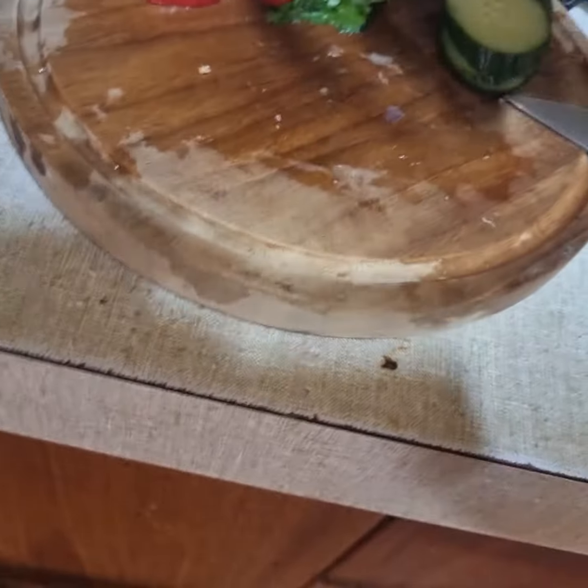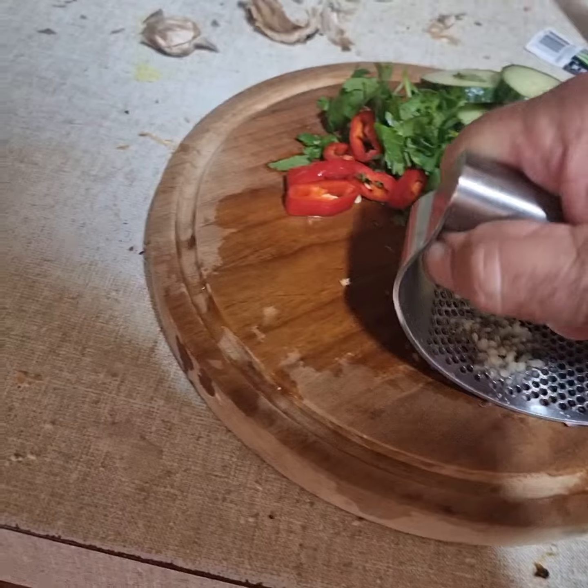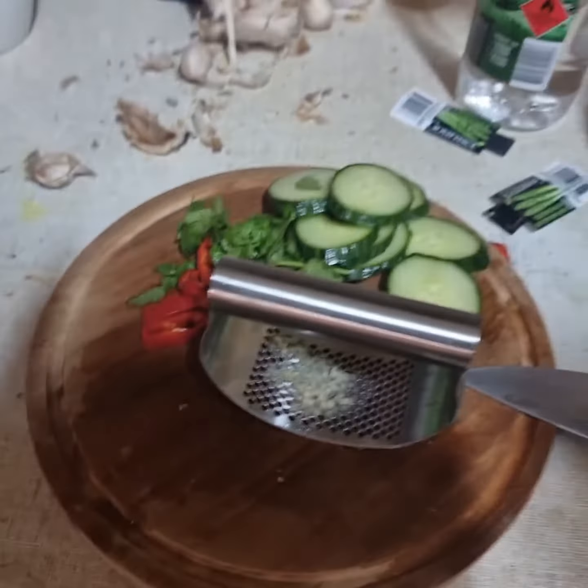I guess you could — this is a little bit thick. If that was a little bit thinner it would be so much better. Actually, it's not as bad as I first thought, but it's not great.